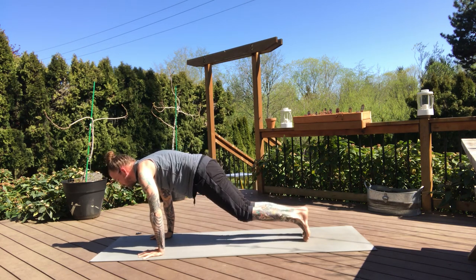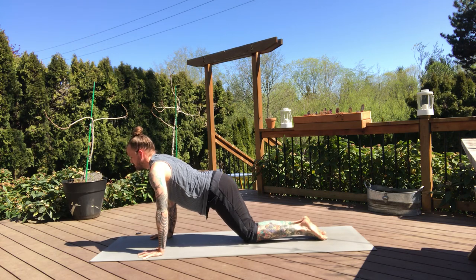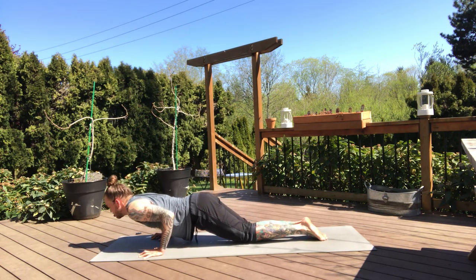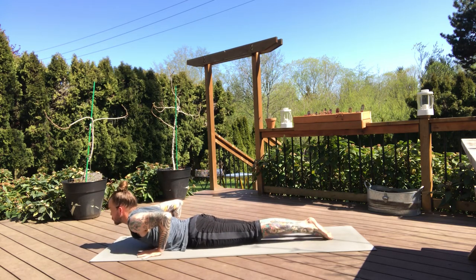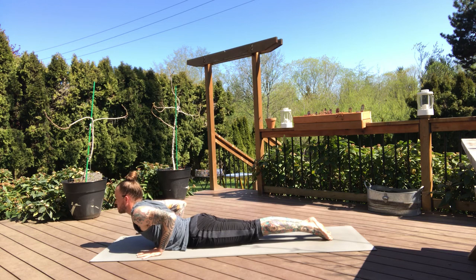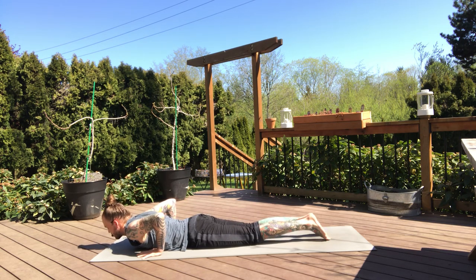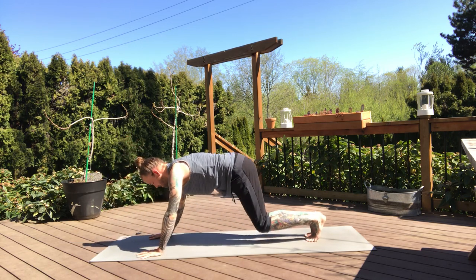We're going to go through a modified chaturanga — bring the knees to the mat, elbows hug in next to the ribs. Take a breath. And on the exhale, slowly lower chin and chest all the way down to the mat. Untuck the toes, hands underneath the shoulders. Low cobra on the inhale, lift up. And on the exhale, let the chest come back down. Back to toes, press back up through your hands and knees, and downward dog on the exhale.